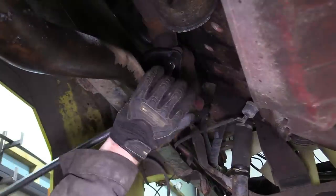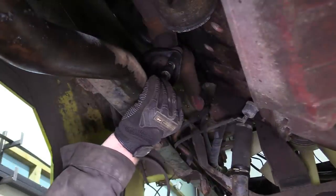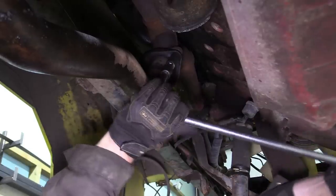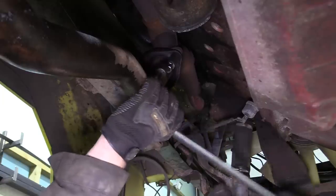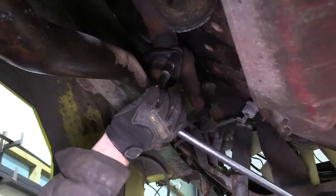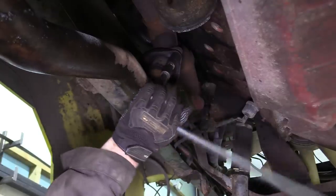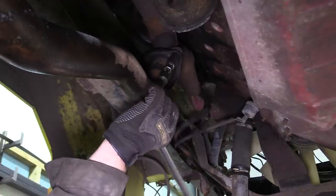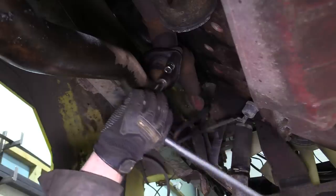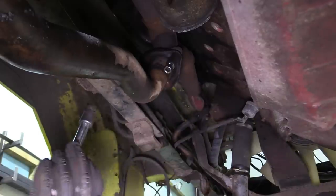What are the chances we're going to get lucky three times in a row? I believe if I was 12 I would be saying 'OMG'. I wasn't particularly hopeful that we wouldn't have to grind them out by now.